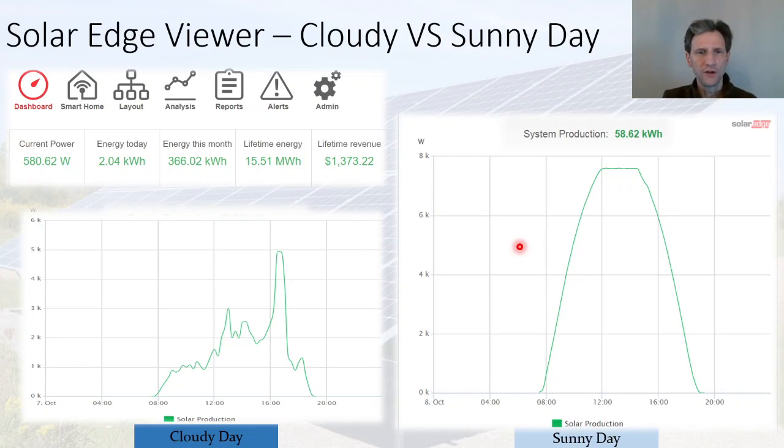I want to give you a little understanding of what clipping is and what the real-life impact was for me. This is the dashboard on the SolarEdge website which gives you the current power, energy produced today, energy produced this month, and the lifetime energy and lifetime revenue. I have two days shown here: on the cloudy day the sun comes up a little before 8 a.m., it's very cloudy, and it never goes up to the maximum output of the inverter — it maxes out at about 5 kilowatts — which means no clipping.